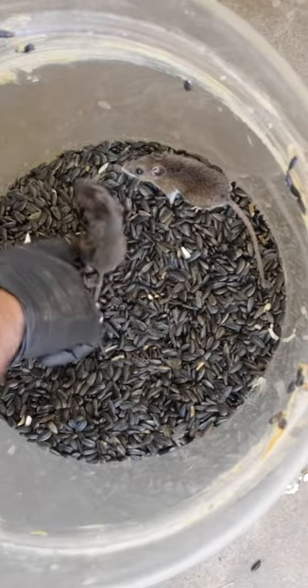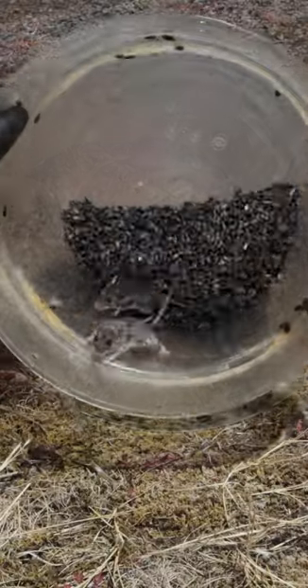Wow, that actually worked! Last night we got two mice in the barn without a mouse trap. You're free!